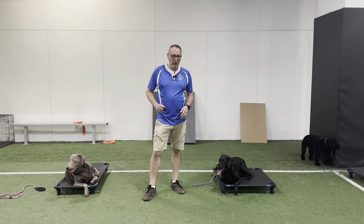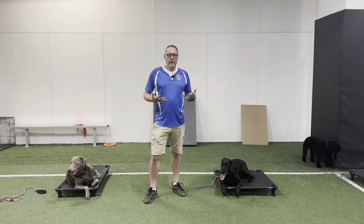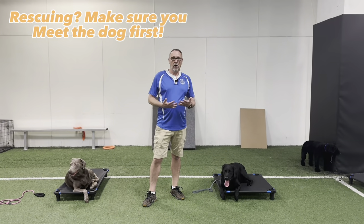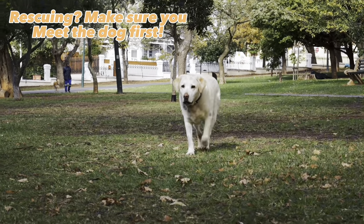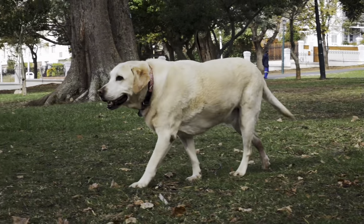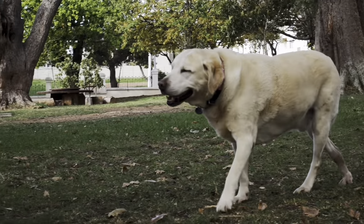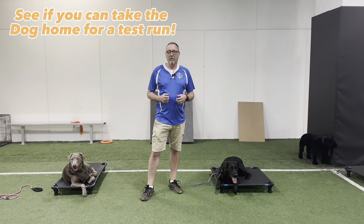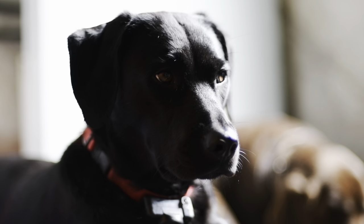If you're rescuing a pup — whether it be a lab or any dog — meet the dog and try to take them for a walk to get a feel for their energy. When you're in the shelter, you don't always get to see their full energy level. It's great if they'll allow you to take them home for a day and see if that's a good fit for you and your family.